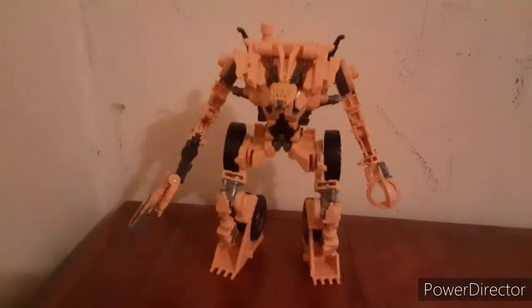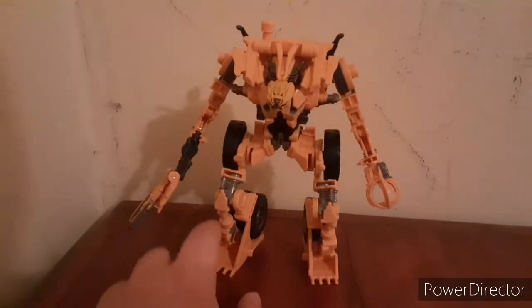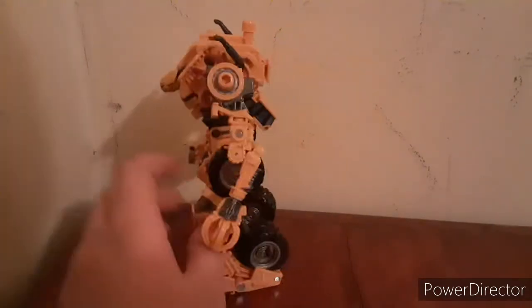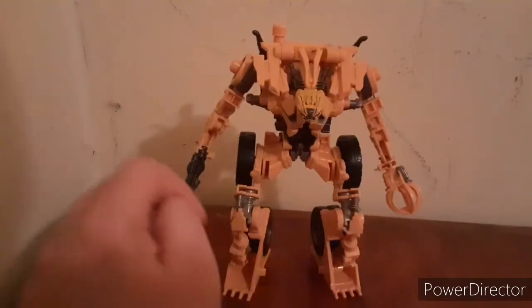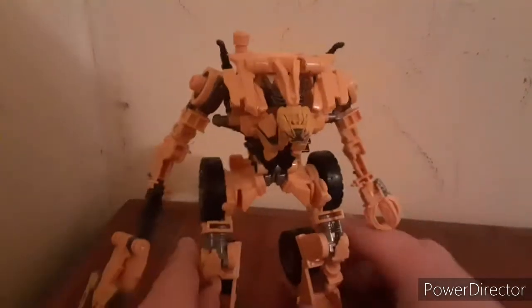If I had to say something good about this figure, it would be the overall legs. I like the legs, just because of the way they put the tires and everything. But yeah, let's take a quick look at the figure in his robot mode.